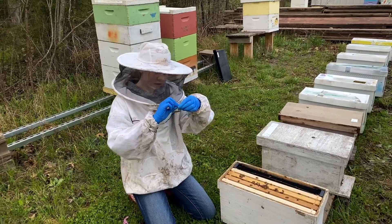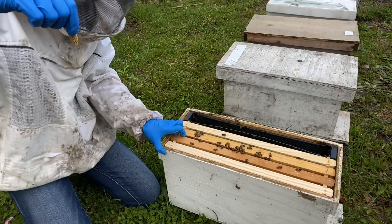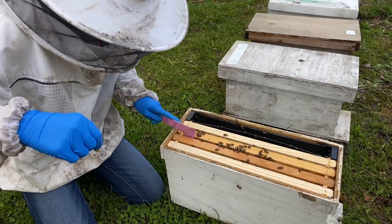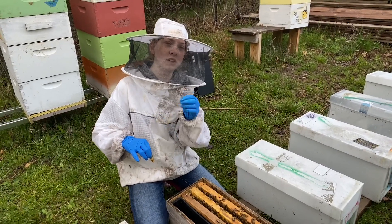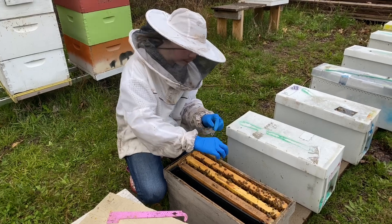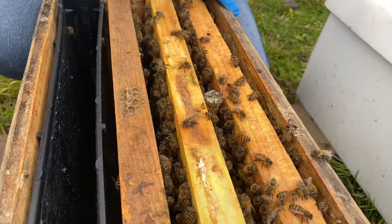We want to make sure that we keep that bar upright and don't turn over any of these cells, because we want to keep the queens nice and safe. Here's the cell — I'm just going to separate these frames out a little bit. With that new box it was actually a little bit too tight, so I needed some help with that one. I'm just going to place this in between and then squeeze those frames together just like that.